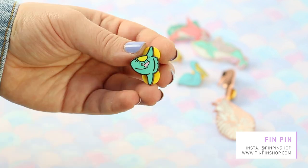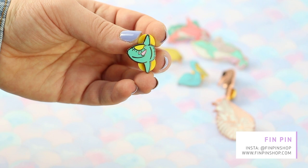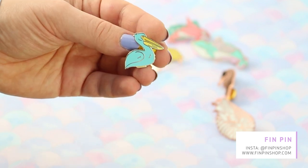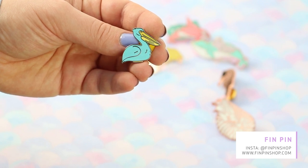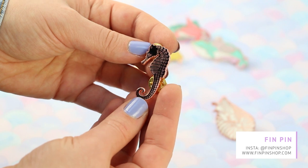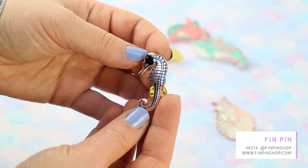Then we've got a mola mola, or sunfish — I love the colors, the details, and the little sun within the silhouette of the pin. Up next is this blue pelican — really nice, I love the pastel colors. Quite simple but very lovely. After that we've got this black and rose gold seahorse — it's really really nice. Look at this reflection, it's so satisfying and so detailed.